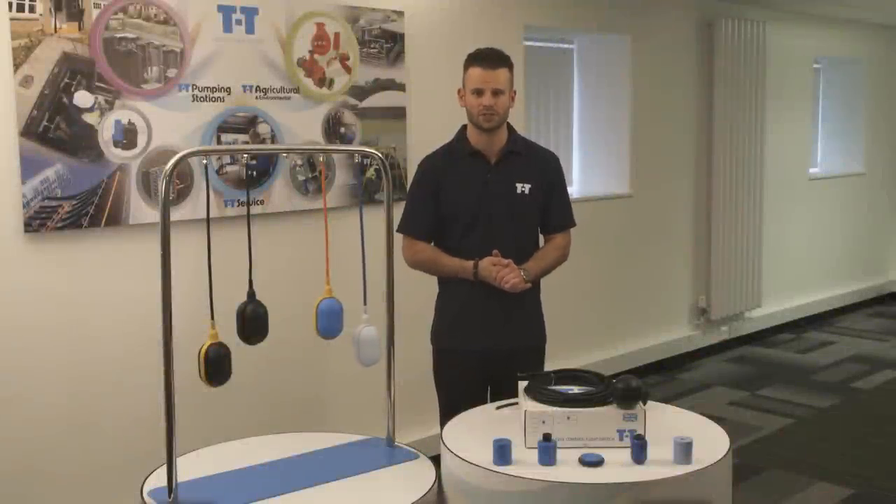Hi, my name is Toby from TT Controls. Today I'm going to talk you through how to install a float switch, including fitting a counterweight.